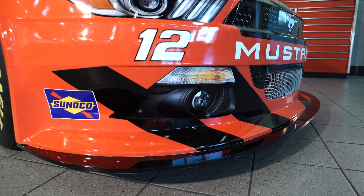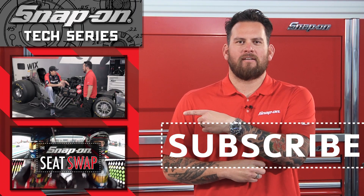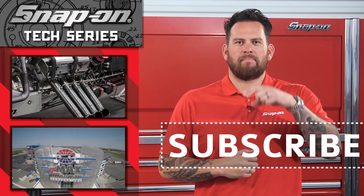The signature race tape definitely comes into play. Thanks for watching this episode of Snap-on Tools Tech Series Penske Edition. For more installments of Snap-on Tools Tech Series, click here. And remember, for all things Snap-on, be sure to subscribe.